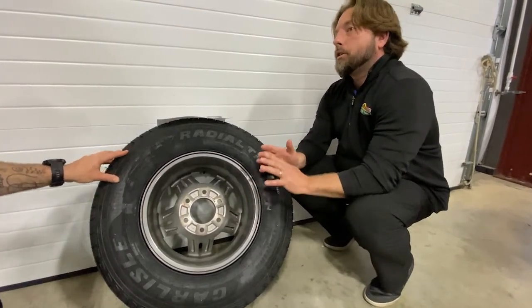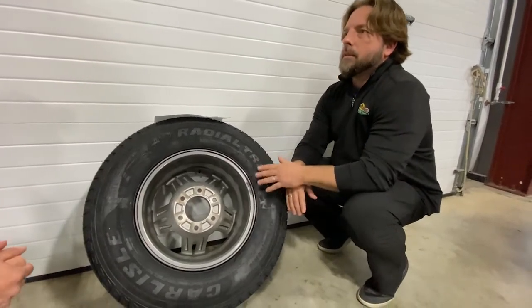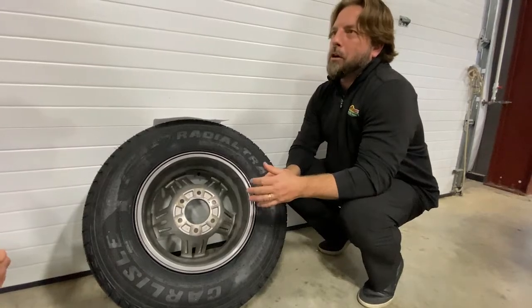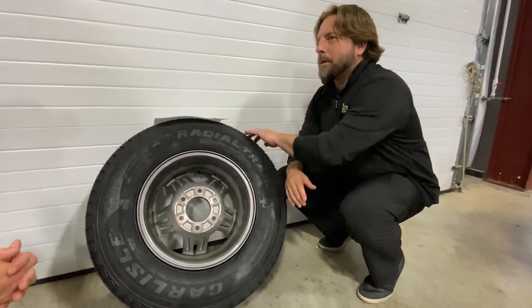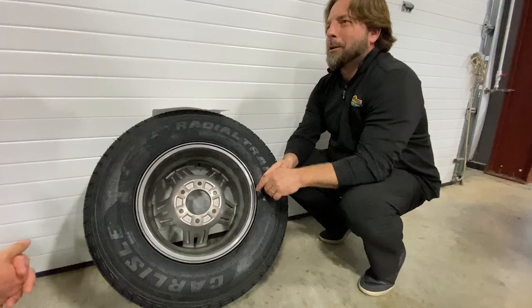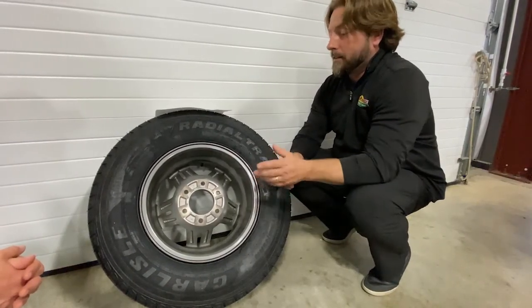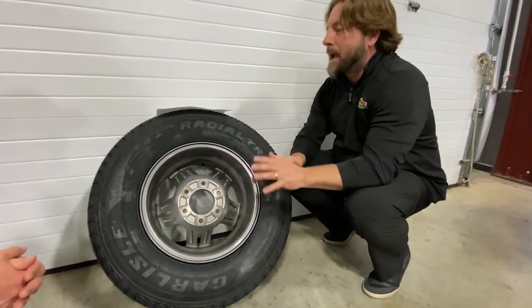If you've owned your trailer for four or five years and haven't taken many trips, it's still time to replace the tires. Maybe you decide that this is the year for a long trip and the tires look great because you've hardly used them — plenty of tread. But if the tire's too old, chances are you're going to have a bad time and end up on the side of the road changing a tire. Check all that stuff beforehand, and going back to the beginning: correct tire pressure is the main thing.